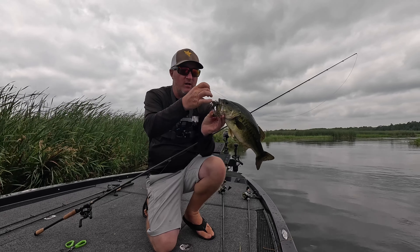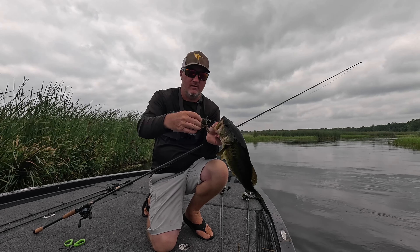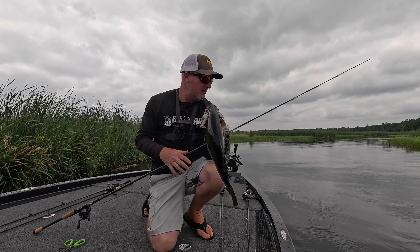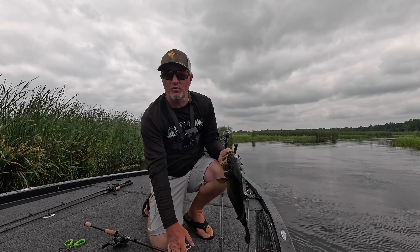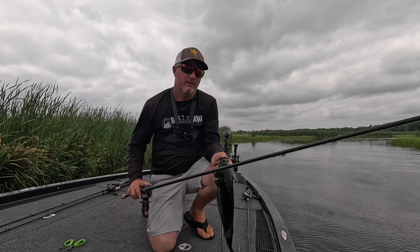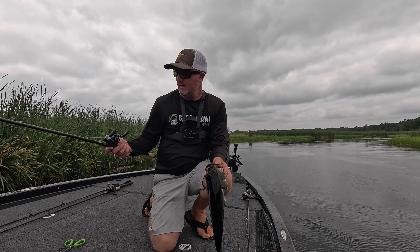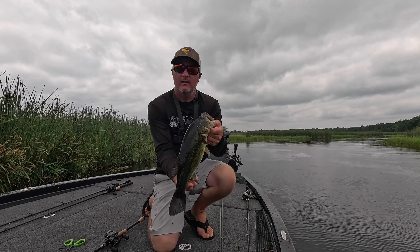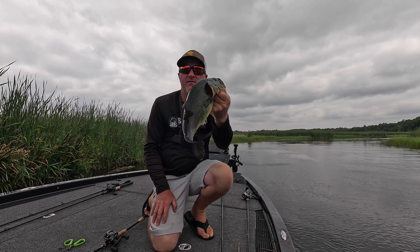It's got that Grassmaster jig — 3/8 ounce with a chunk on the back, 40 pound braid, that FMJ Full Metal Jacket jig rod, the new seven foot three model, the P5 Destroyer line from Megabass, 7.1 to 2 that Tatula Elite real from Daiwa. And right now the fishing is good in this high fast water.